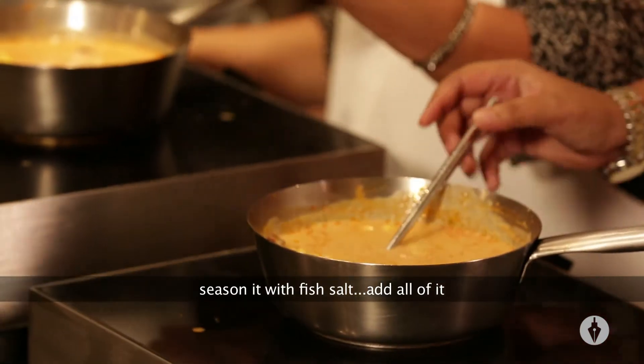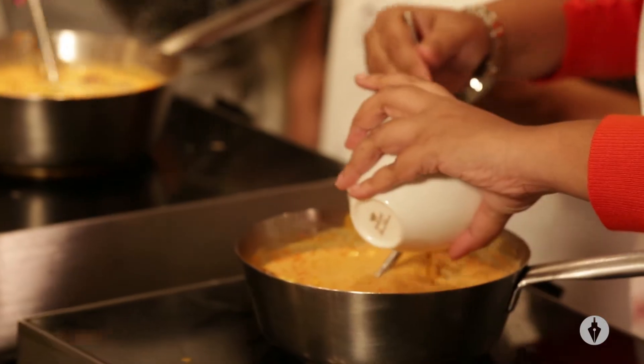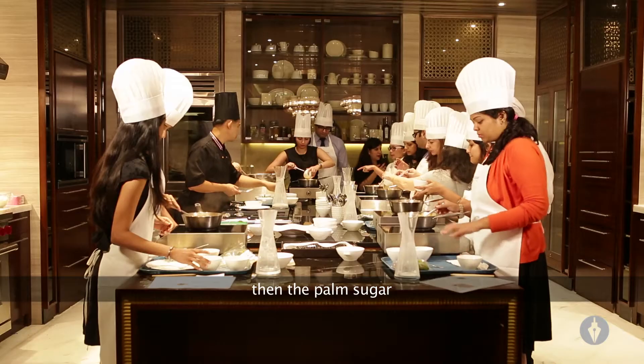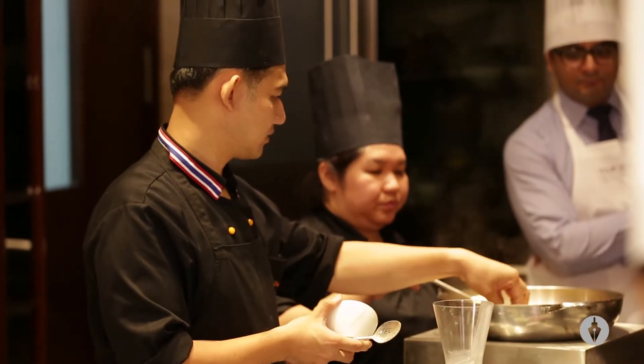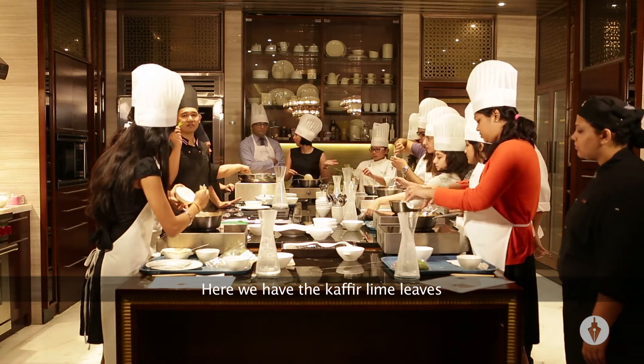Seasoning with fish salt. Add all the fish salt. Then palm sugar. Add a little bit of pepper. You will have this one — kaffir lime leaves.